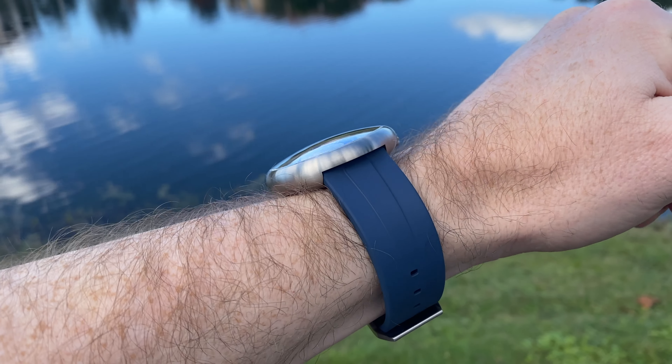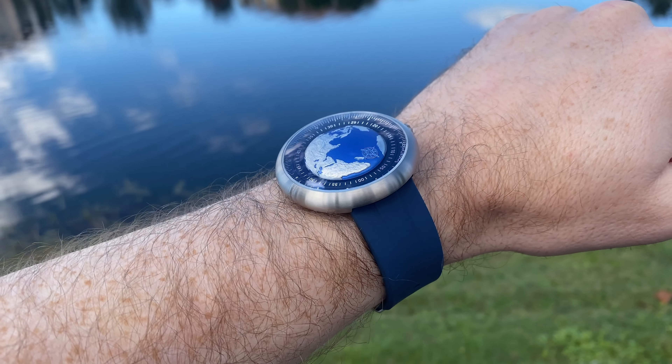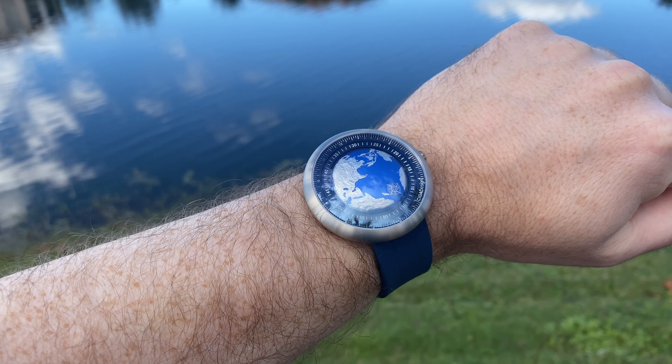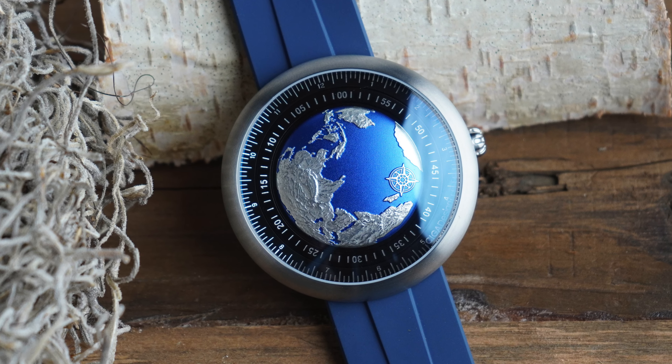Even though it looks like quite a complicated watch to tell the time on, it's surprisingly easy — as long as your eyesight is quite good and you're able to see the markings around the two discs, the outer disc and the inner disc. But before we go into how this watch works, let's look at those all-important case measurements.